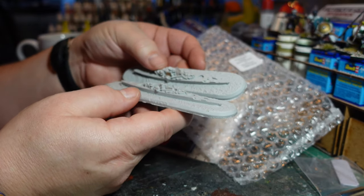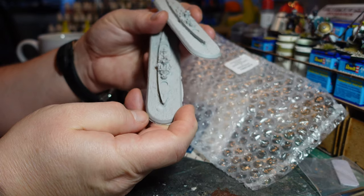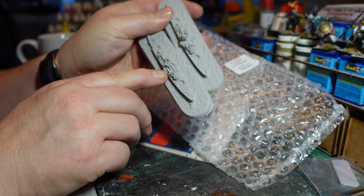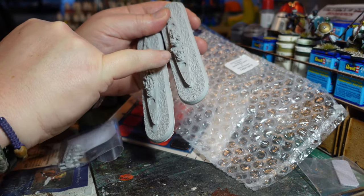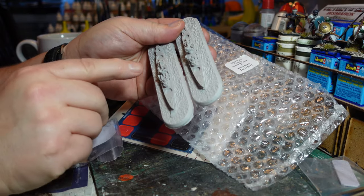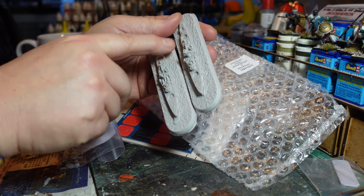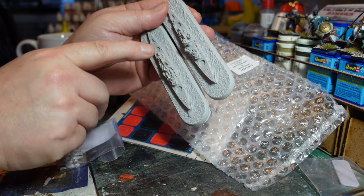These are really nice models. There is a slight difference between them — the Graf Spee appears to have lifeboats in the middle, whereas the Scheer doesn't. There's also a difference in the bridge area, so they are modelled slightly differently despite being the same class. The bridge structures are distinct and they've done enough variation to make them stand out from each other.